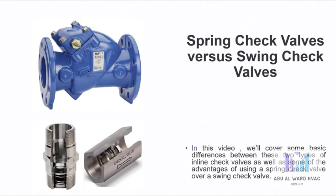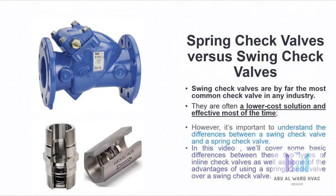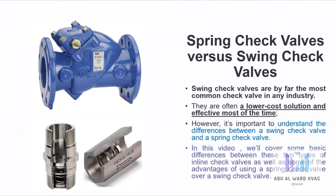In this video we will cover some basic differences between these two types of inline check valves, as well as some of the advantages of using spring check valves over a swing check valve. Swing check valves are by far the most common check valves in any industry. They are often a lower cost solution and effective most of the time. However, it is important to understand the differences between a swing check valve and a spring check valve.